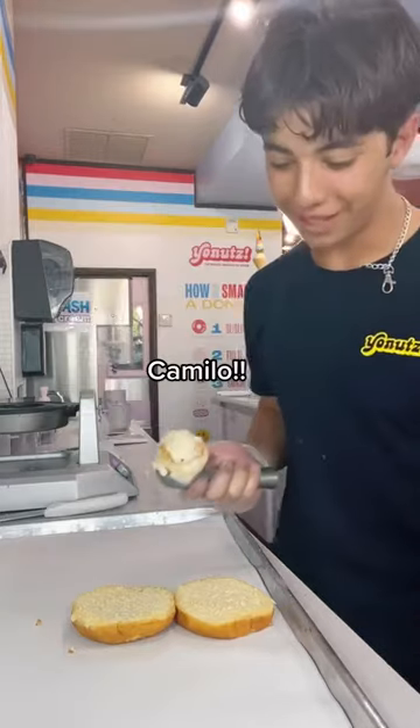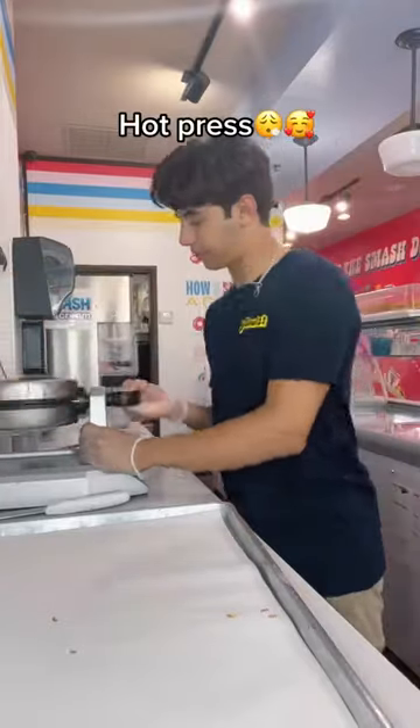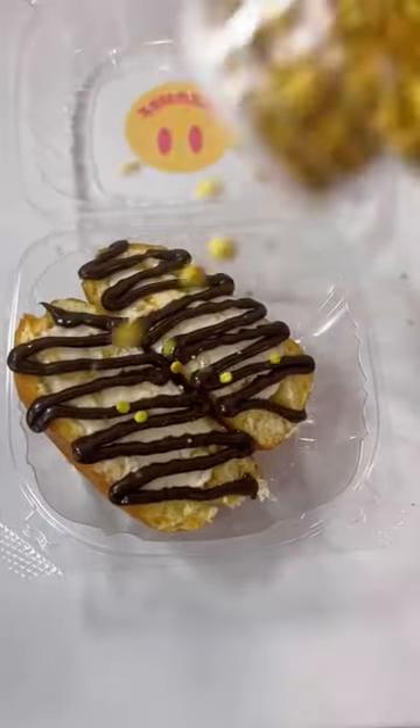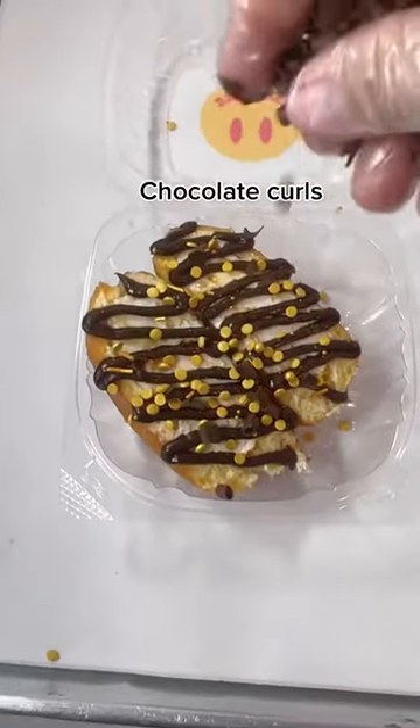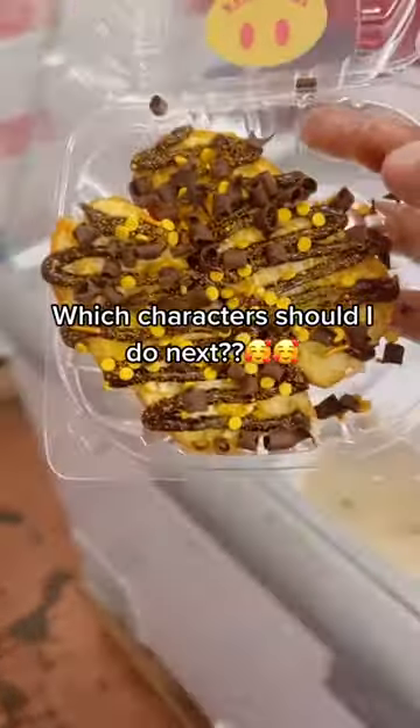Lastly, the one you've all been waiting for — Camilo. Doce de Leche ice cream, donut on top, hot press, slice, chocolate drizzle — drizzle god — gold sprinkles, chocolate curls, gold shimmer. This one is amazing. Definitely a solid 10 out of 10.